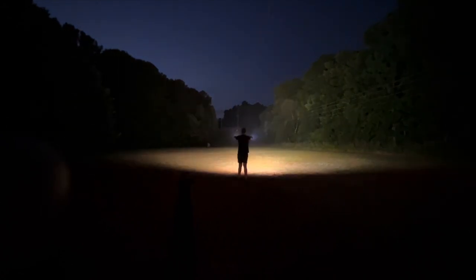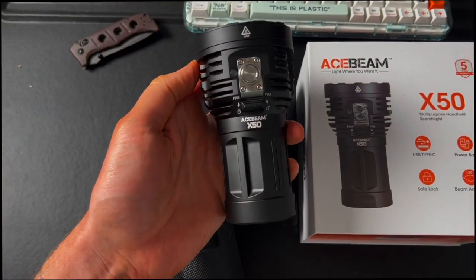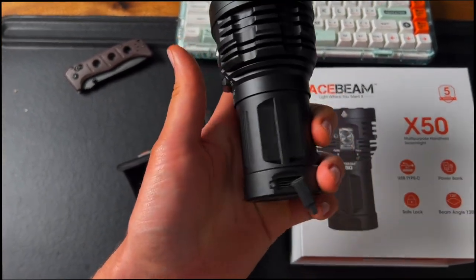You'll see in the tests how much brighter the white one actually is than the warm color. As you can see, they come in an awesome case. It's a beautiful looking flashlight — a very, very solid flashlight. If somebody wants to attack you, you can definitely take them down.